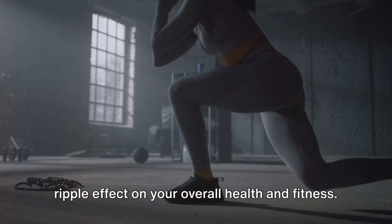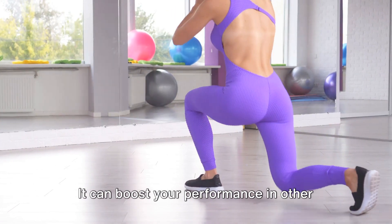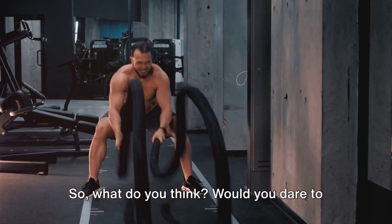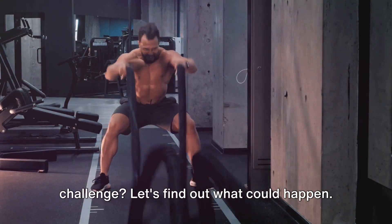Strengthening your glutes can have a ripple effect on your overall health and fitness. It can boost your performance in other exercises, improve your posture and even alleviate lower back pain. So, would you dare to take on the 100 glute bridges challenge? Let's find out what could happen.